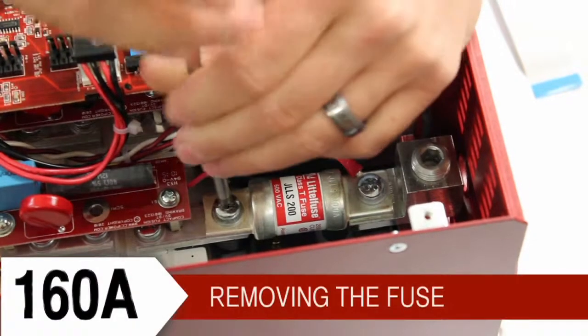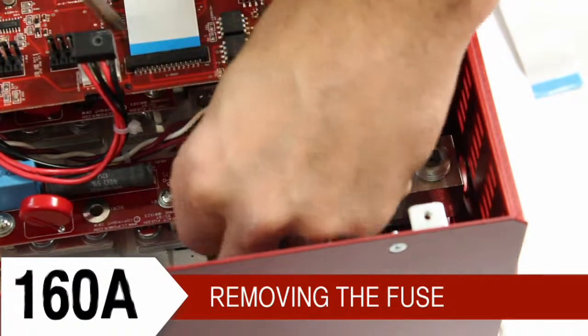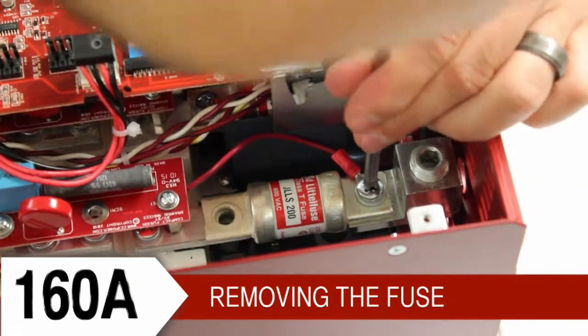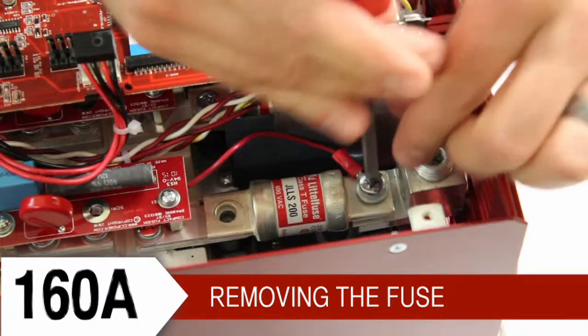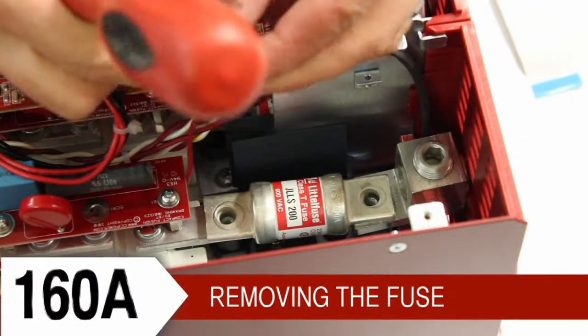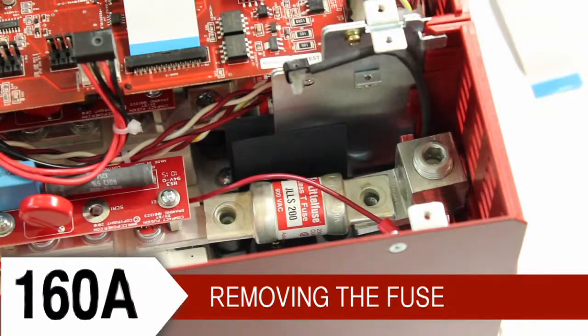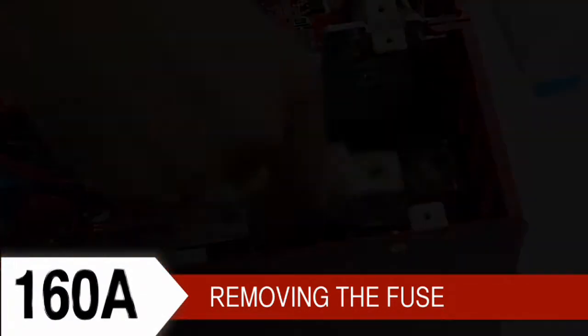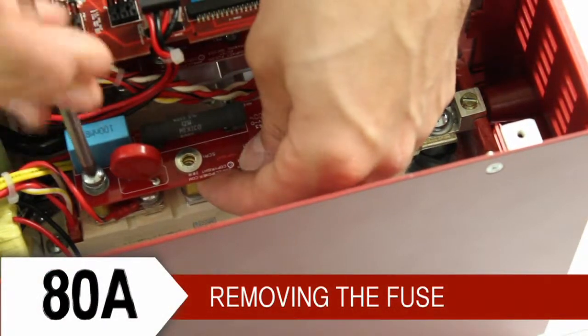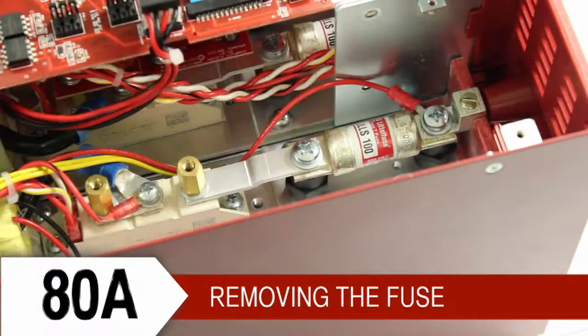These controllers have fuses attached to insulators. Here is a 160 amp controller. We remove the screws, paying attention to how the bus bars, wires, and lugs are oriented. An 80 amp controller also has a DVT board that must be removed from the SCR to get to the bus bar.